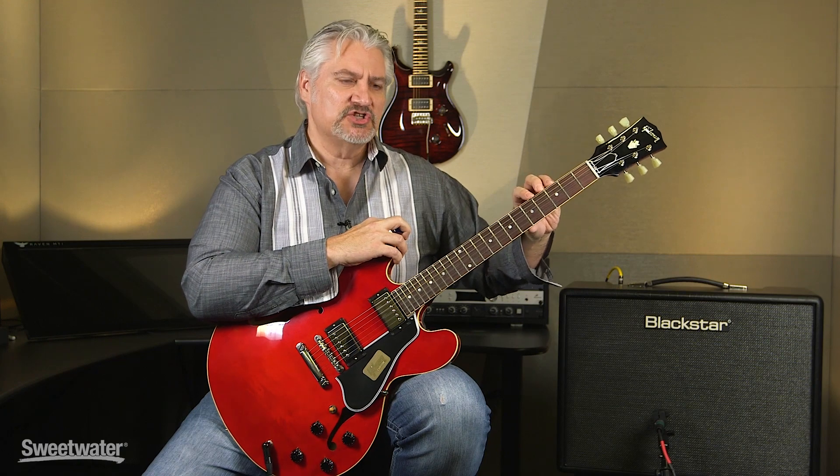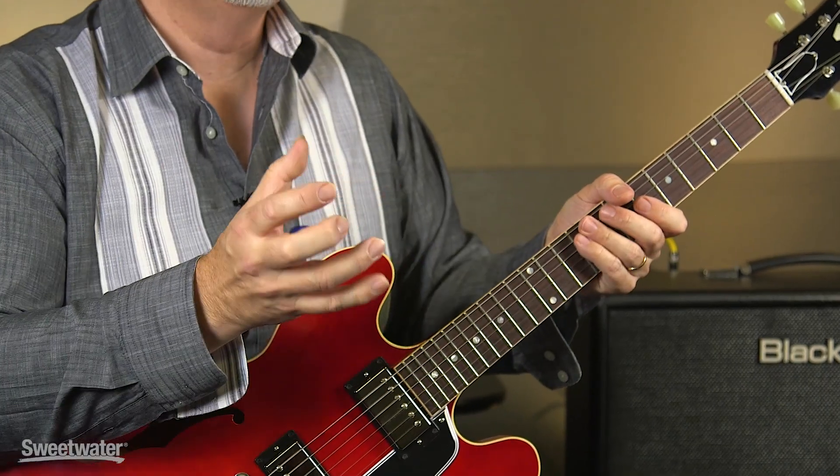The 1959 reissue ES-335 has a very comfortable neck shape. It's a fatter C shape that you can really get a hold of whether you're playing lead or rhythm.